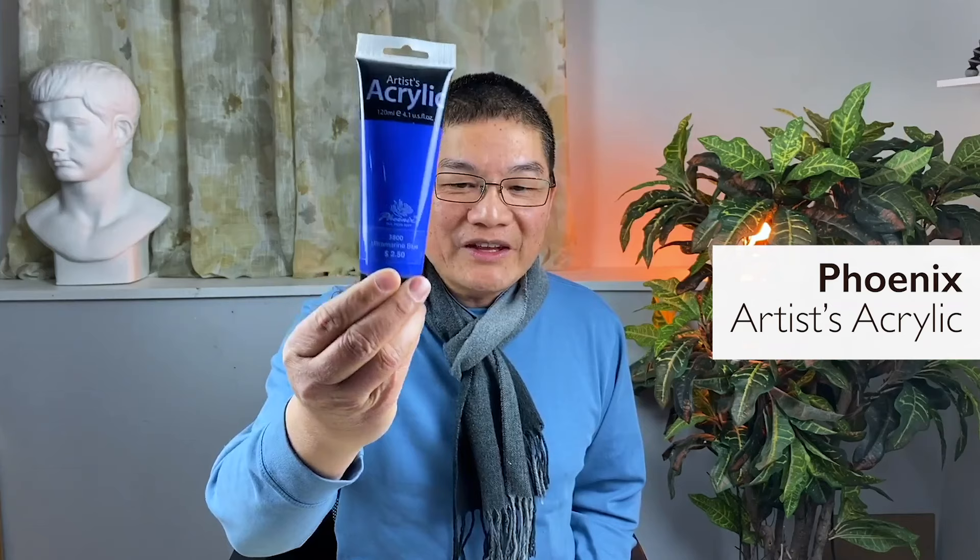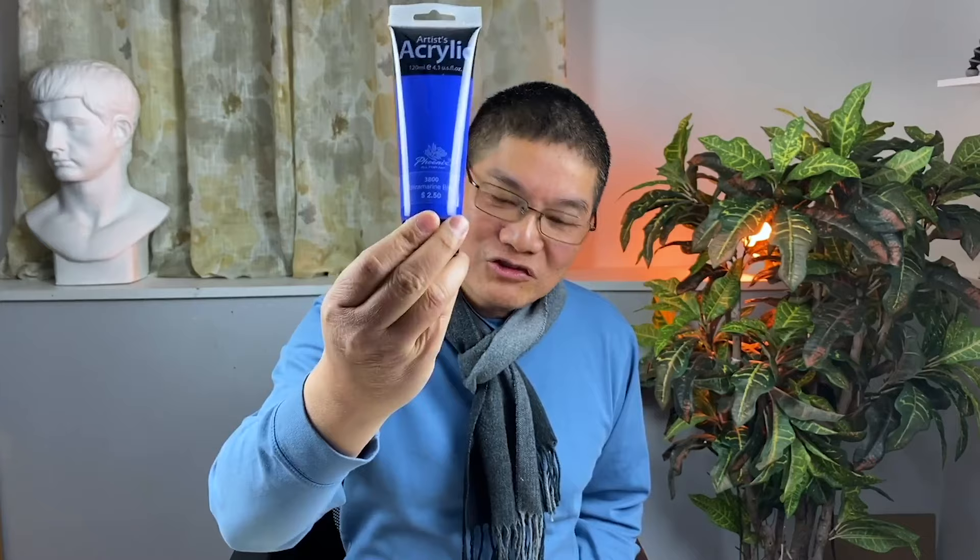Now let me show you my inexpensive acrylic paints. The paints I'm using are Phoenix Artist Acrylic. The price is $2.50 each — 4.1 oz, 120 ml. This one is Lamp Black, which has a little blue inside the black. I also have Ultramarine Blue and Primary Yellow. I still need a red color and a white color, and I'm going to bring you to the store where I'm getting these colors from.